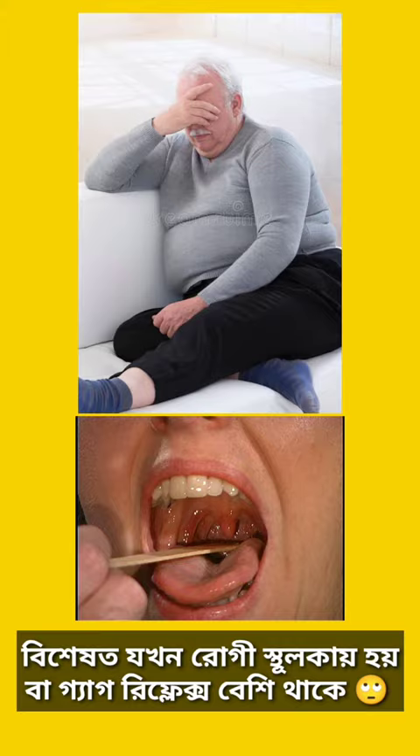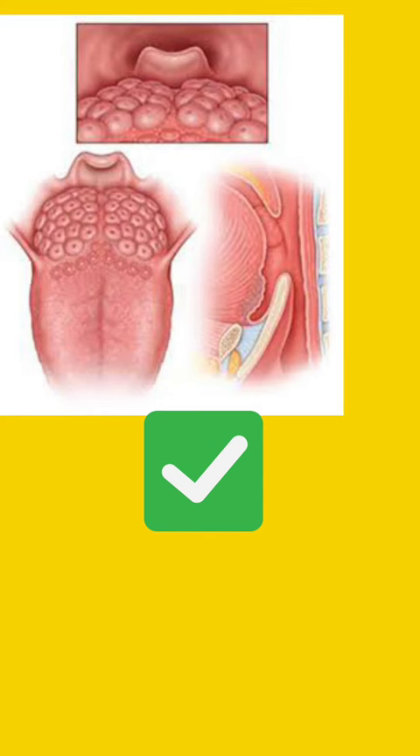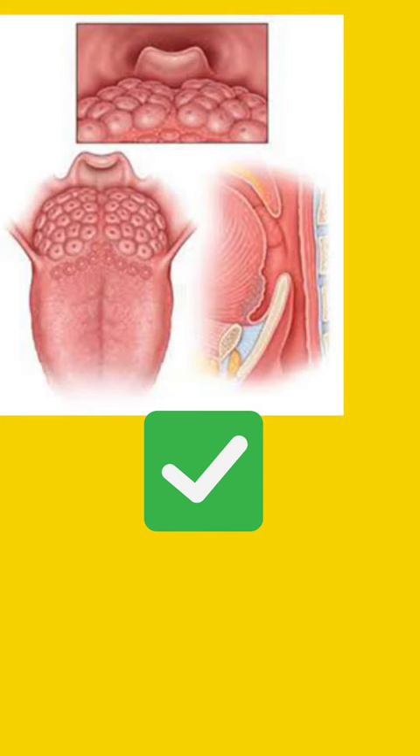The tip for ENT residents and trainees is that rather than using Tilley's or Lack's forceps, you better use simple curved artery forceps for removing a fish bone from the base of the tongue, in addition to the help of a 70 degree video telescopic system.